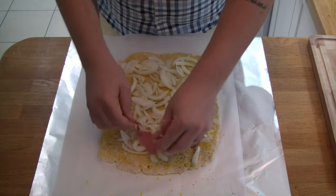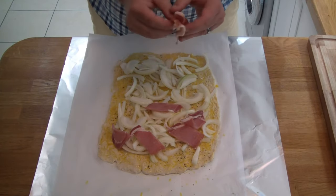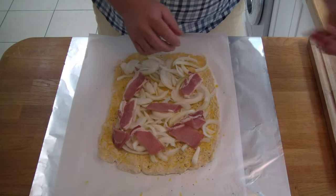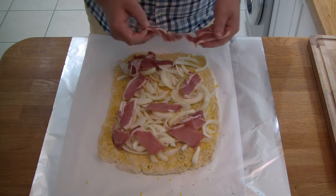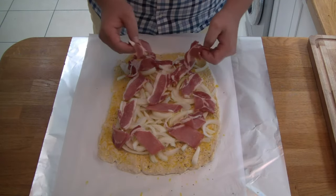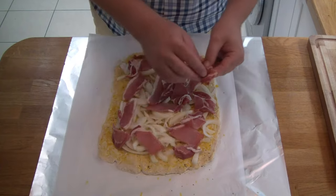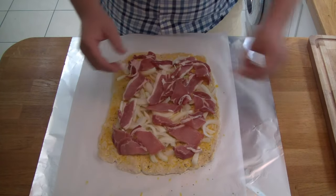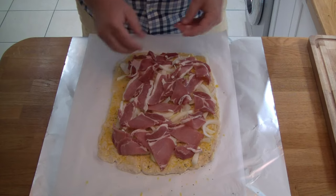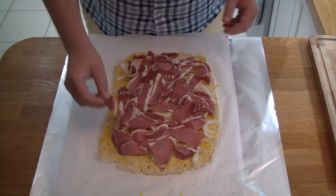All I've done to the bacon is trim the rind off. I haven't taken the fat off because, as you guys will know, where there's fat there's flavour. But with a sharp knife I've just taken the rind off, which is the hardest piece on the outside of the bacon - that doesn't really cook down that well in the steamer. You're just looking for even coverage across the whole thing. It's not going to look pretty, but it's going to taste fantastic. I'm using all of the bacon - there's a total of eight rashers here, which is a lot. But bacon will contract when it cooks as well.